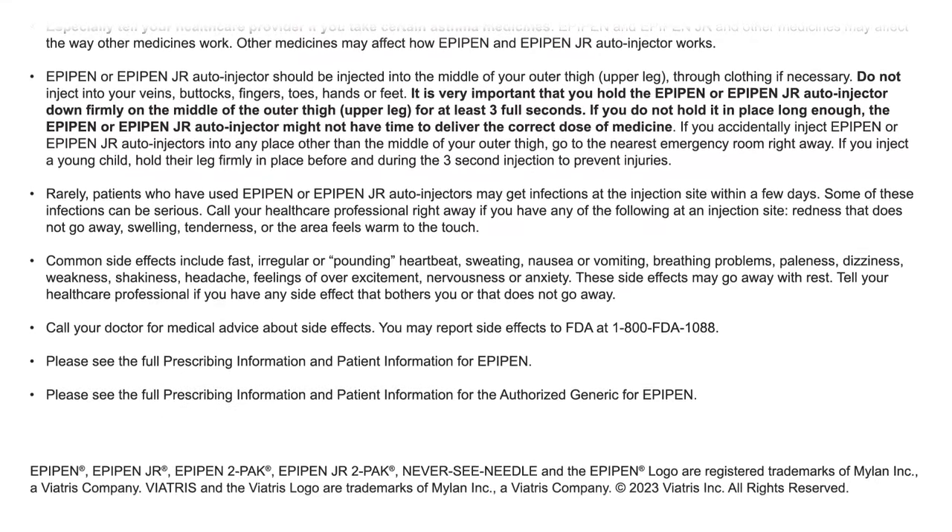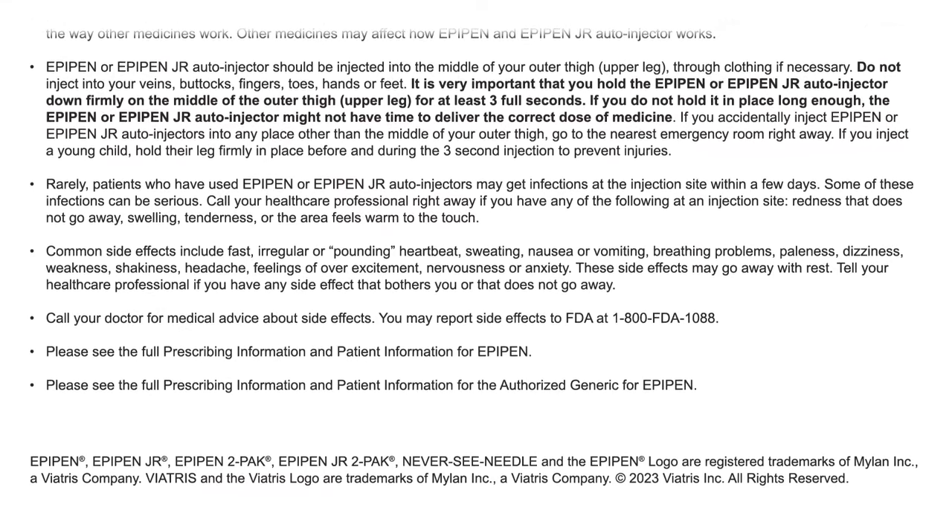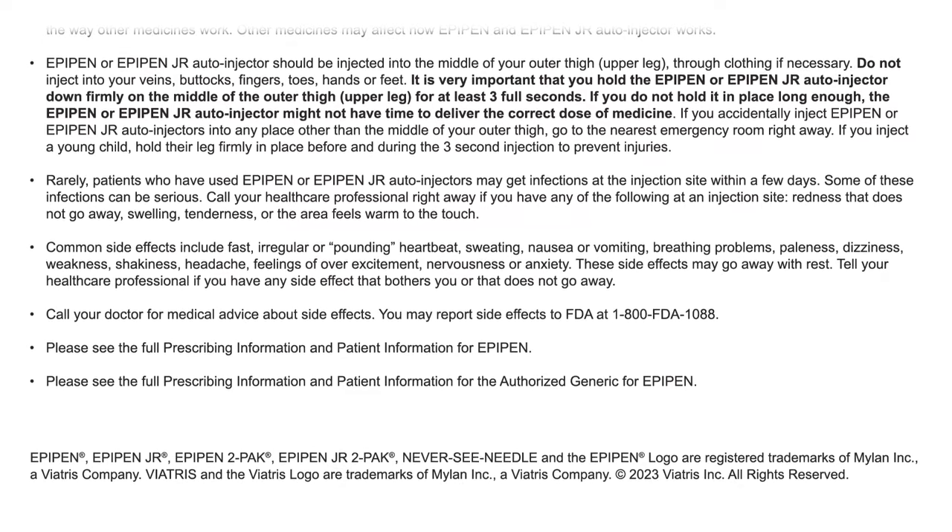Please see the full prescribing information and patient information for EpiPen and for the authorized generic for EpiPen.